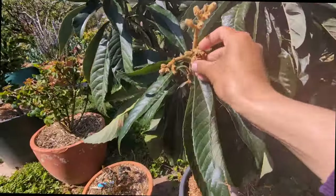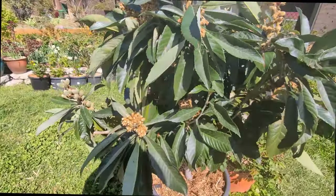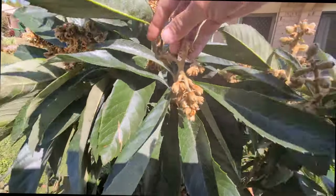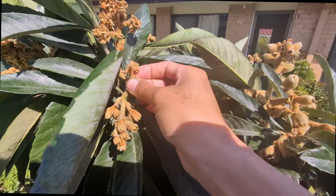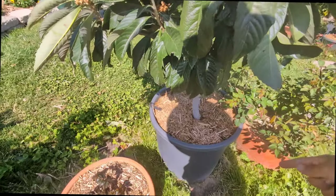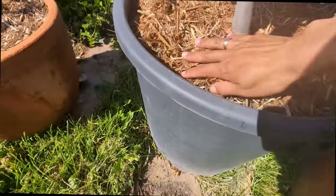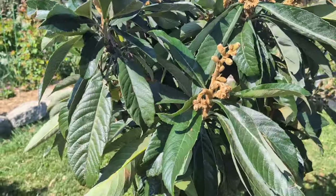One thing though - because the flowers set fruit in winter, make sure you water the tree as well. Like me, I did not water it enough so some of the bunches on the top here got shriveled. I have been watering the container very well for the last two days, and yesterday I added some sugarcane mulch to keep the moisture in. You can see it there underneath - that is wonderful.